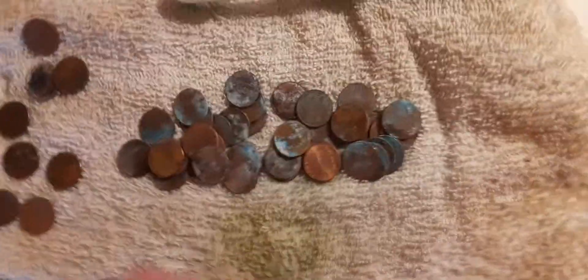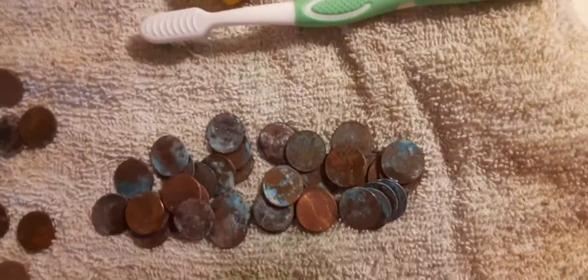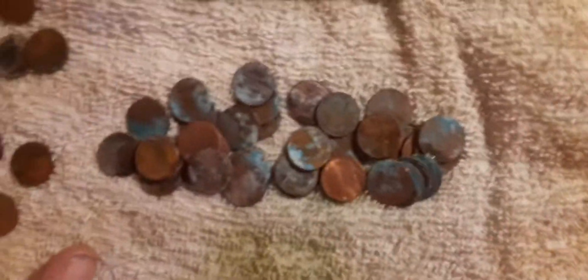Hey guys, it's me Josh here. I know we're not supposed to clean pennies — abrasive chemicals can ruin the penny or devalue it — but these were heavily corroded anyway, and I ran a little experiment.